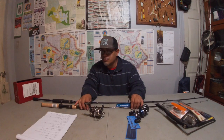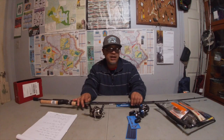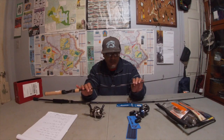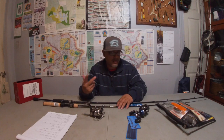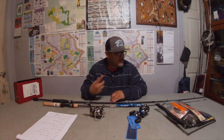So that was the Shakespeare Ugly Stick Light Pro that I got at Walmart for 40 bucks. That's all I paid and I got a nice little rod — I'm thinking about getting another one.